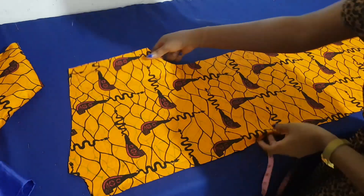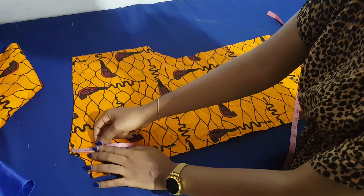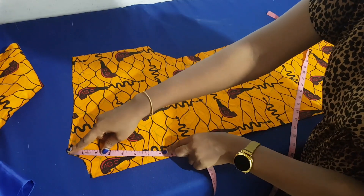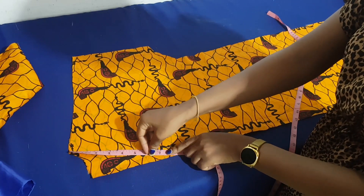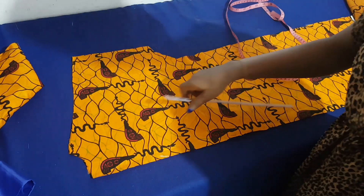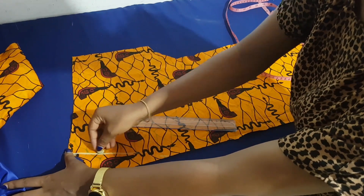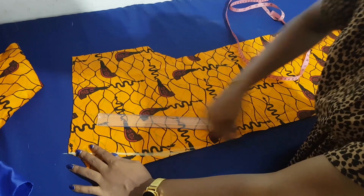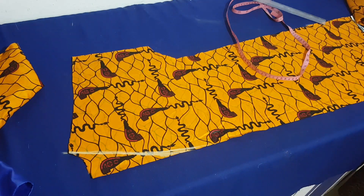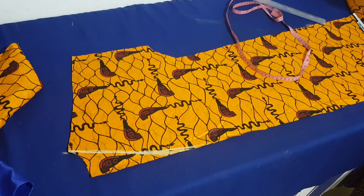After setting the back aside, we work on the front. I stand at my neck width point and go down — I took 7 inches for my length, but you can use whichever length you want. Stand on your neck width point, come down by your desired length, and draw a straight line to connect from your neck width to your center front neckline.